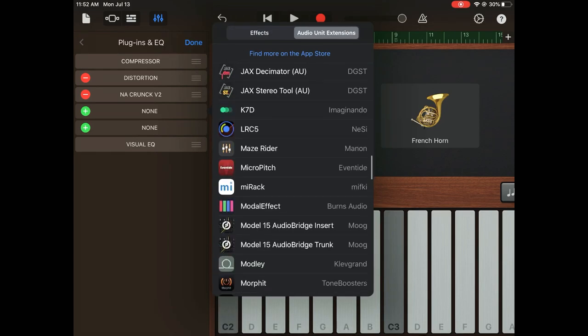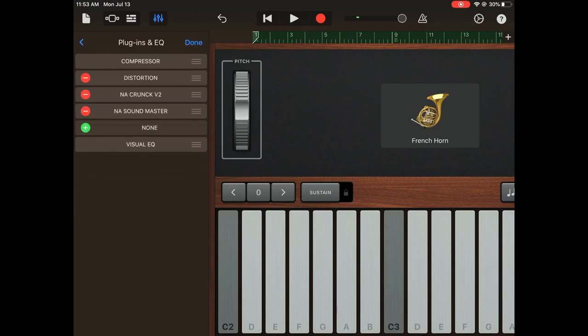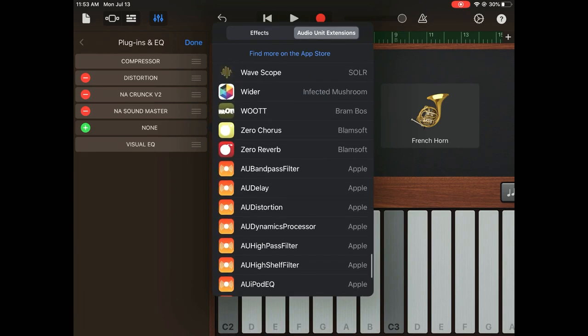Okay, we're getting there. Let's try adding a few more effects. I'm going to add back the Sound Master and also add a little bit of reverb. I'm going to add the Blamsoft Zero Reverb — it's a free one.